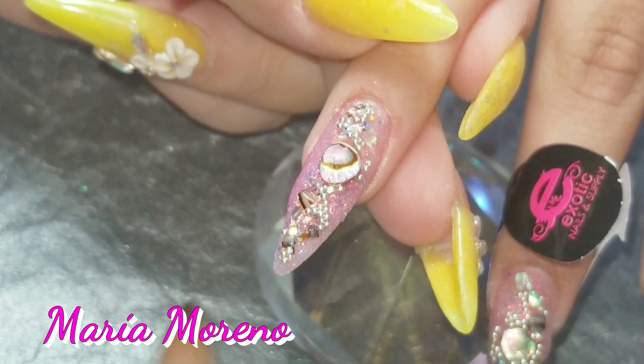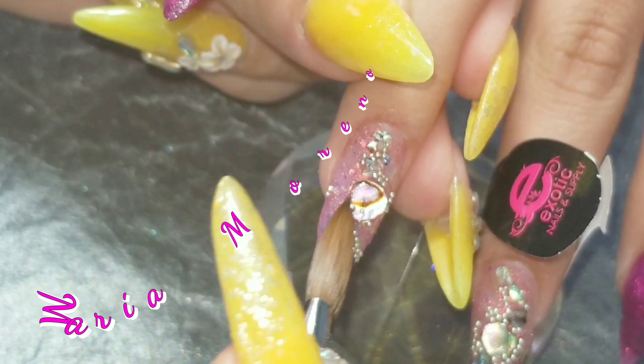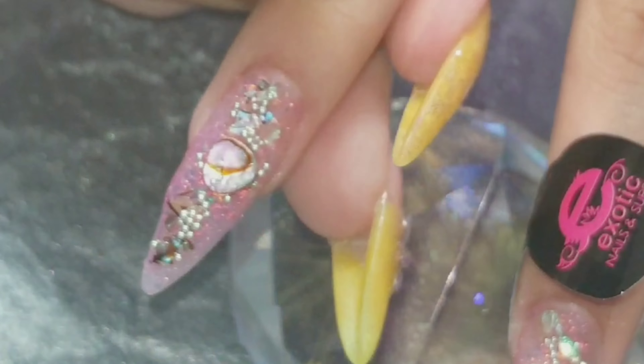So there I go decorating it. I really, really loved the results — they look so pretty. She totally loved them as well.